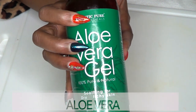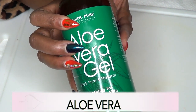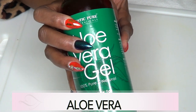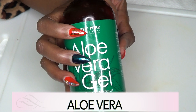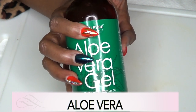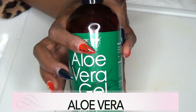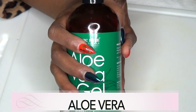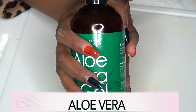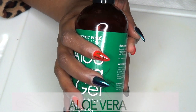Our second ingredient is aloe vera gel — this is the store-bought aloe vera gel. Aloe vera gel is known to help get rid of varicose veins by helping with circulation and shrinking the bulging veins. It is also great for reducing swelling, relieving pain, and it helps keep the area cool and moisturized.